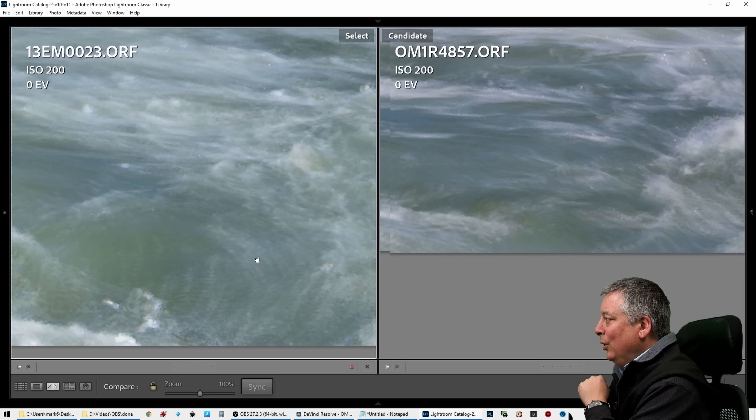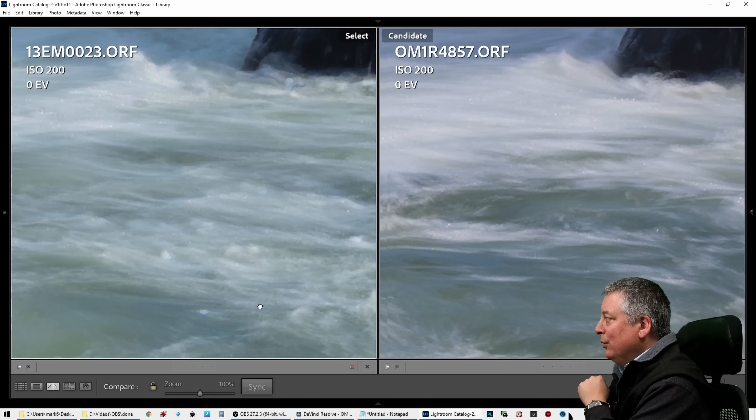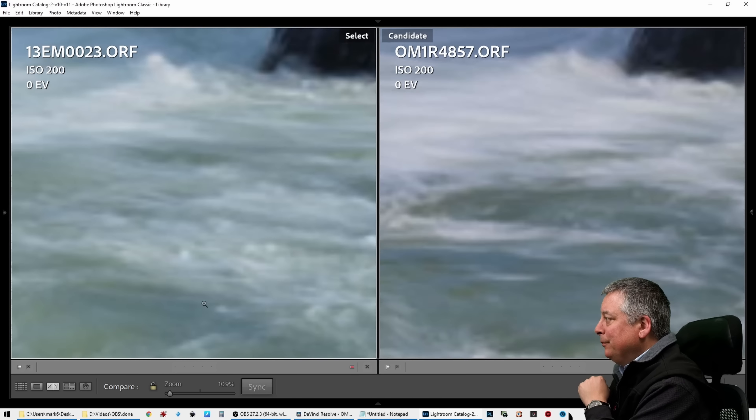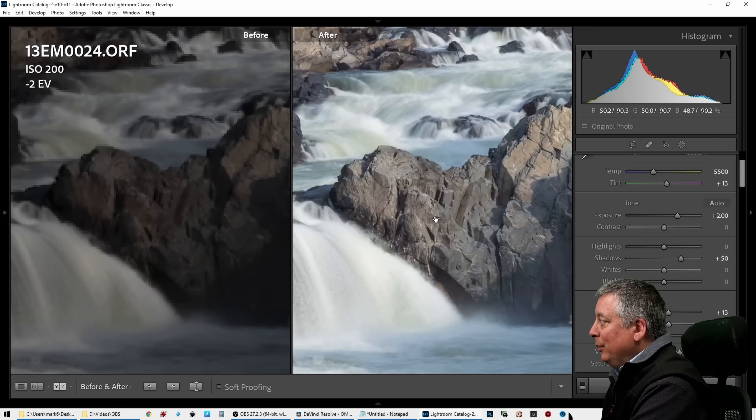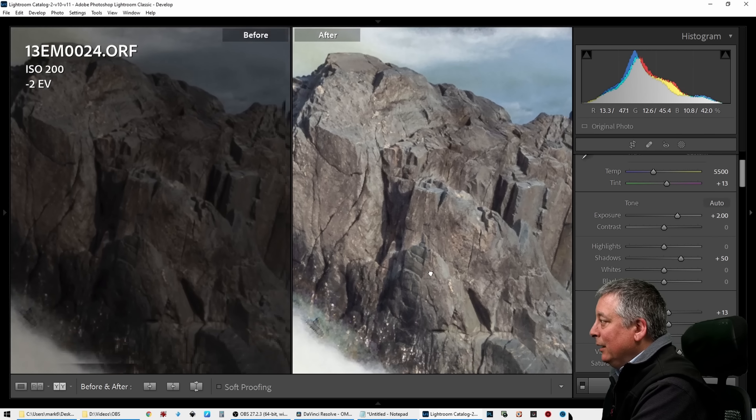I got another question about the Handheld Hi-Res Shot mode — HHHR — comparing the OM-1 and the EM1 Mark III in terms of how much we can raise the shadows or pull the highlights, any image quality differences, sharpness, or artifacts. What I did was go out and do a bracketed shot at plus or minus 2 EV, and I'm going to take these into Lightroom and start pushing and pulling the highlights and shadows to see if there's any real difference or artifacts. So let's go into Lightroom and take a look.